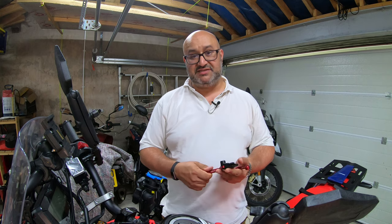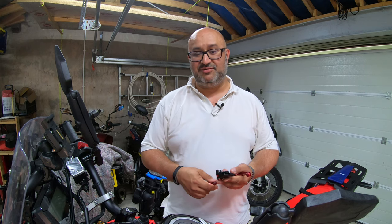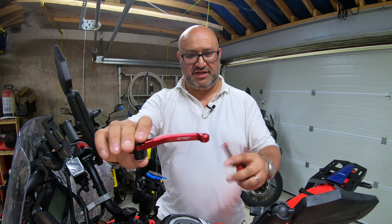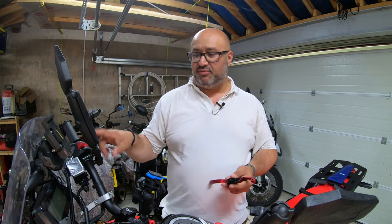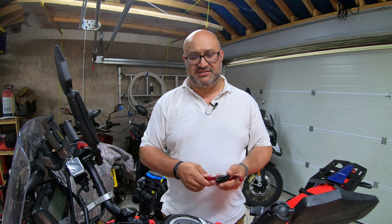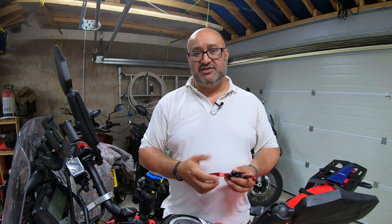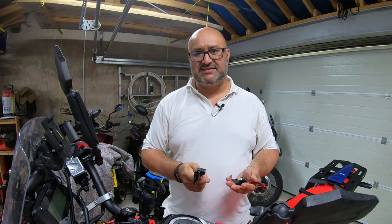I did look for levers specific to the CRF300 and couldn't find any. I believe Zeta do make some but they are rather hard to find. So what I have here are some bargain-price Honda CRF levers for a 250. I believe the brake one will just go straight on, but on the clutch side I believe it's a different size so I'm going to have to drill it out. This video is really just to show you how you can use these 250 levers — some of you may already have them if you had a 250 before the 300 — and how to adjust and install them onto a CRF300.